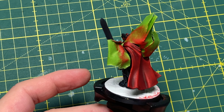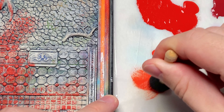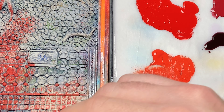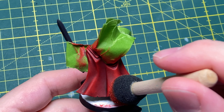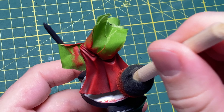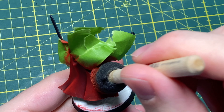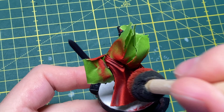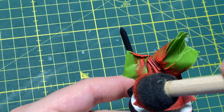I used a hairdryer to accelerate drying, but you can let yours dry naturally if you're doing a full squad. Back to our hero of the video — the sponge. If you've got multiple sponges, get a fresh one out. We're now on Wild Rider Red, our lightest red, and we're going to do the exact same process as with Evil Sun Scarlet, but a little less forcefully and for less time. We don't want to cover up all the nice work we did with Evil Sun Scarlet — we just want to catch those edges and highlights.